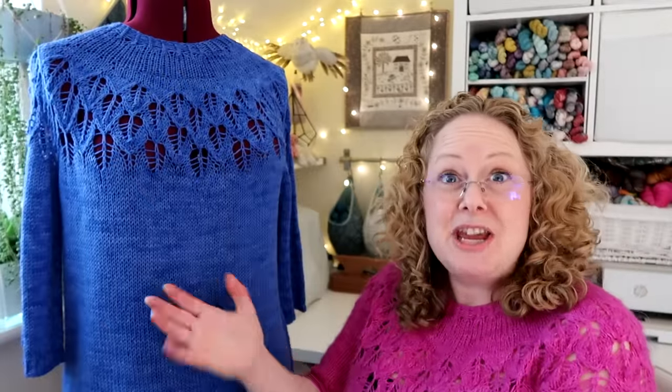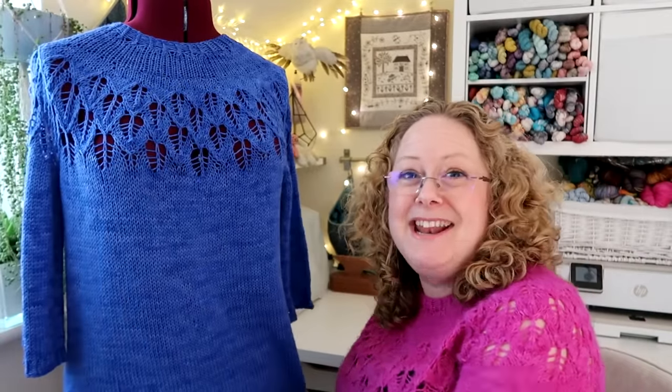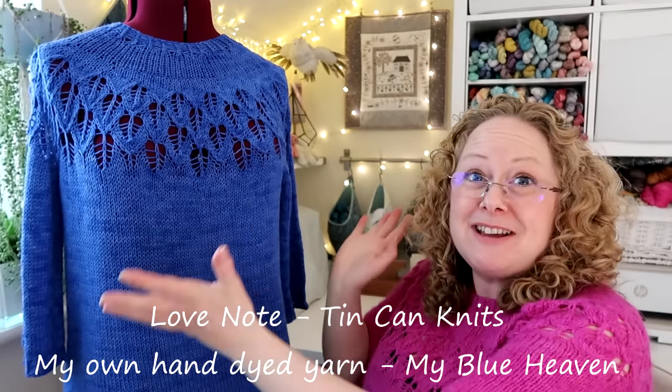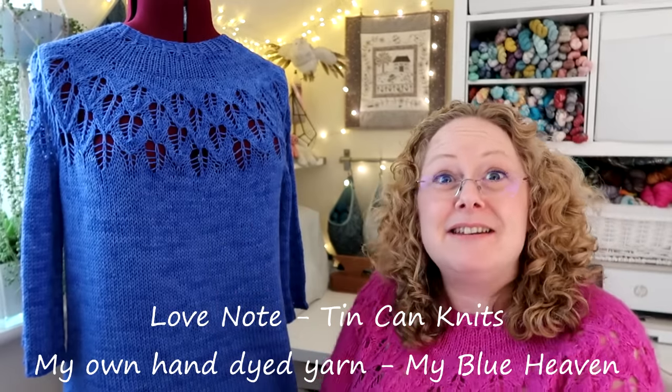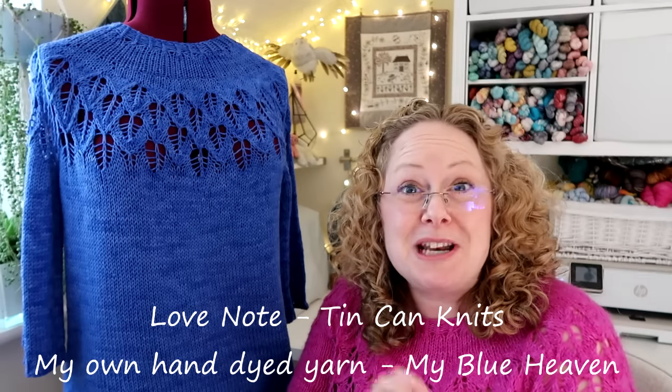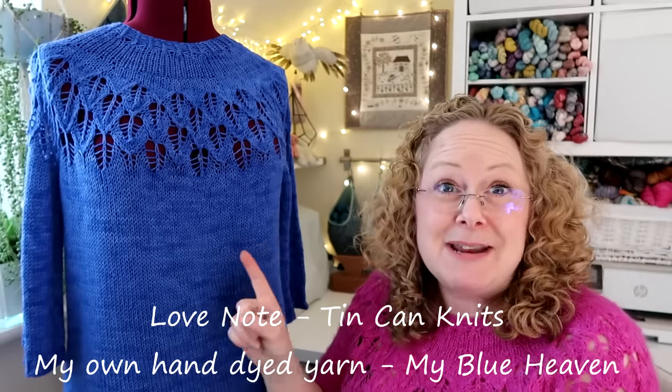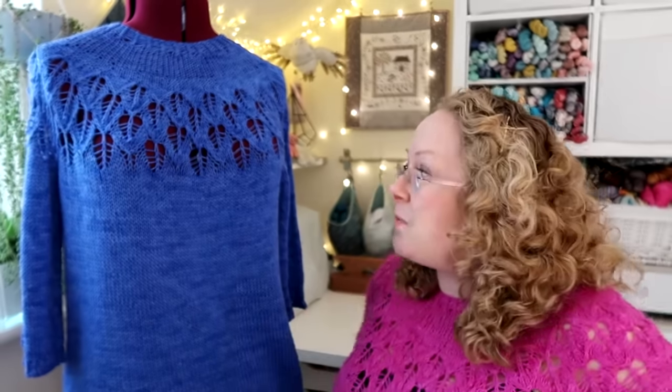I'm going straight into the knitting section and I want to talk about a finished object. Barbara, would you like to come over? Here she is - very tall because I wanted to get the bottom of the garment in. This is the Love Note that I've knitted for mum. It's blocked and ready to go, so I'm going to give it to her this weekend. I'm wearing my Love Note as well.